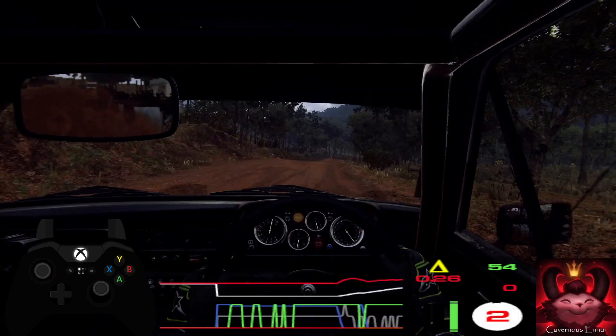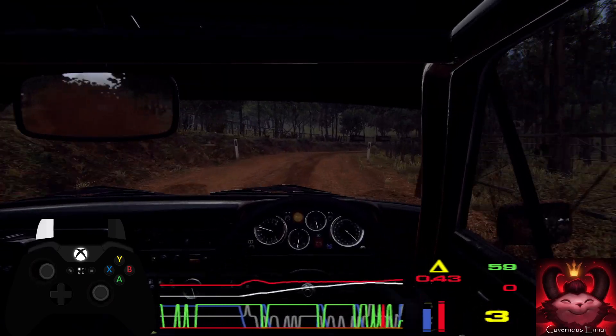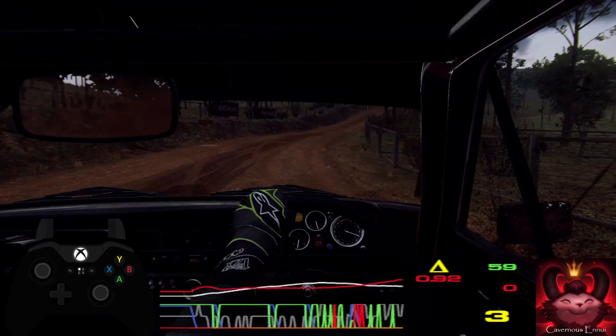60 over crest into 4 right long, tightens. Into keep left over crest. Caution, 30. 5 right long, tightens 3 over crest.